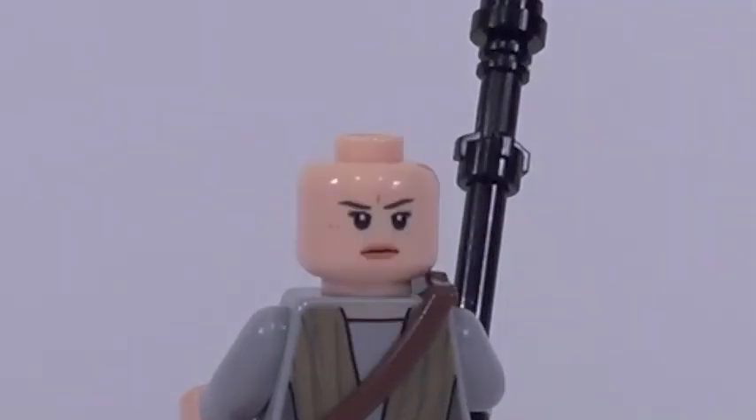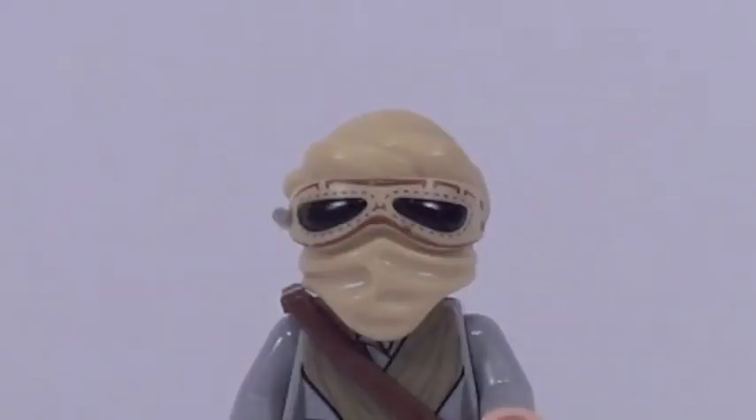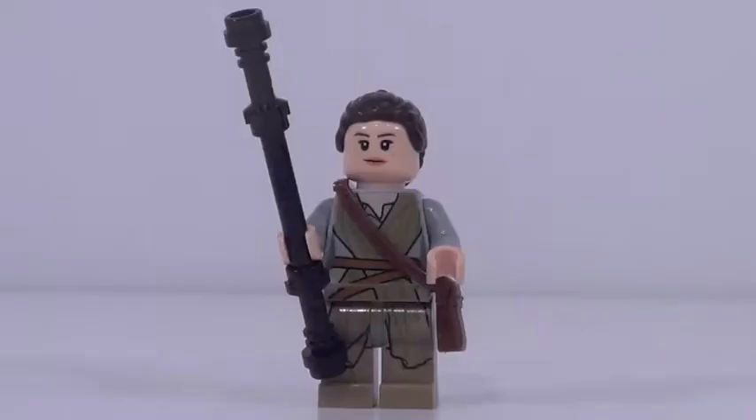She also has a double-sided face, but this minifigure has one exclusive thing: this brand new mask piece that she wears while riding her speeder. It's a great new mold and it looks really cool. Unfortunately the color doesn't quite match up with her torso printing, which is a pretty big problem, but besides that it's a great mold and I just love the look of this Rey minifigure.